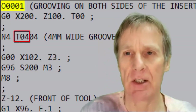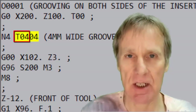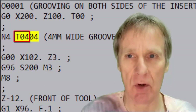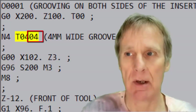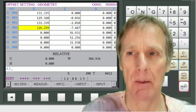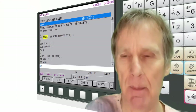In this video I'm going to explain how you can use multiple offsets on a CNC lathe. Normally on a CNC lathe the tool number is a four digit number. This is tool four, which is a four millimeter wide grooving tool. The first two digits — zero four — tell the machine to index to tool four, rotating the turret. The second two digits tell it to pick up the offset for tool four from the geometry file and apply it.